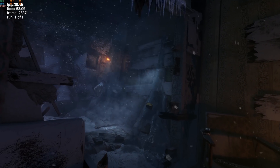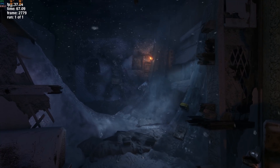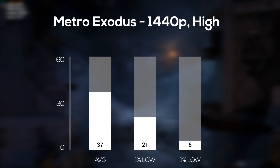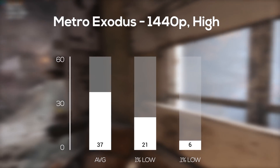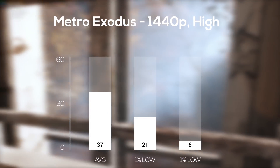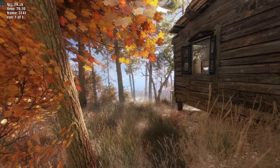Finally, to wrap up the benchmarking with my absolute least favorite game to benchmark — Metro Exodus. In 1440p and high settings I only averaged 37 FPS. Keep in mind you'll get much better results actually playing the game compared to the benchmarking tool, but I just wanted to show that even this brand new card struggles with this game.